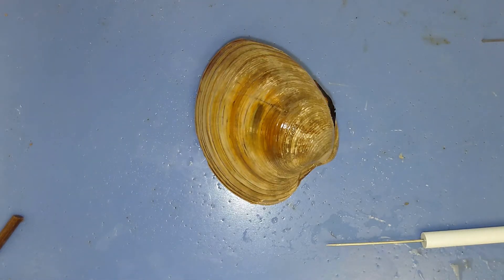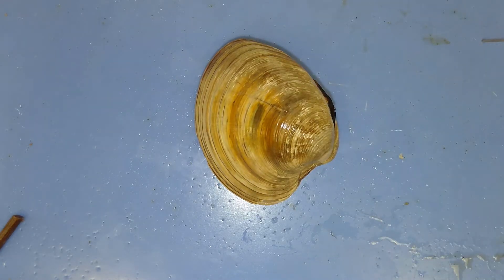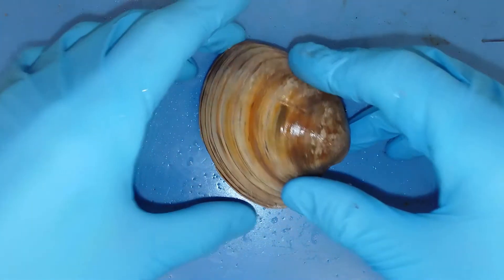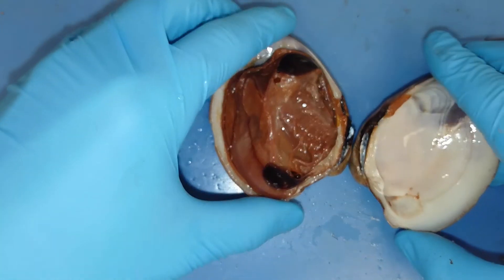Here we have a mollusk, specifically in the class Bivalva. In the class Bivalva, these individuals will have two outer shells that they can close like this using a single hinge.